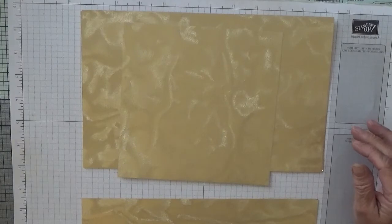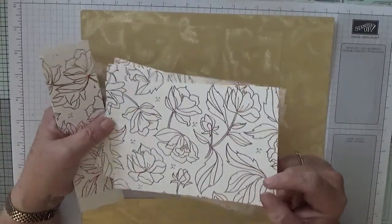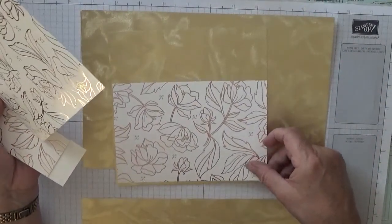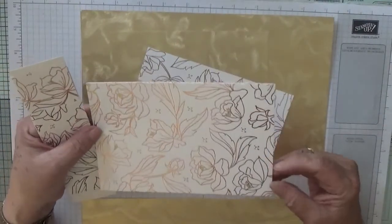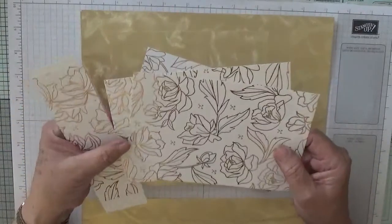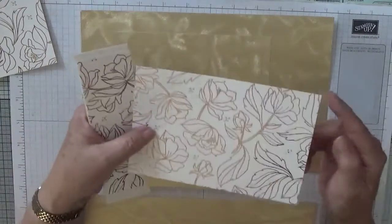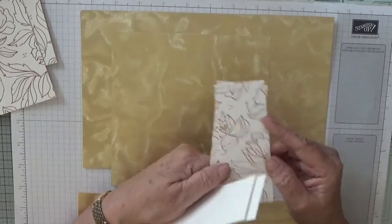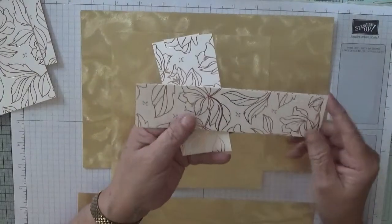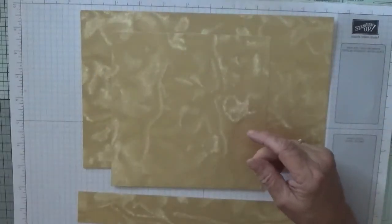We've also got a scrap piece to do the butterflies, which we'll do first. The DSP I'm using is foil paper from Celebration — it's got copper and gold in it. I had one sheet left so I thought I'd use it on this box just to toughen it up a bit. You need two pieces at six and five-eighths by four and five-eighths — one for the front, one for the back — and for the lid you need one at six and five-eighths by four and three-eighths. You also need two at one and seven-eighths by four and five-eighths, and two at one and seven-eighths by six and five-eighths for the top, bottom, and sides.